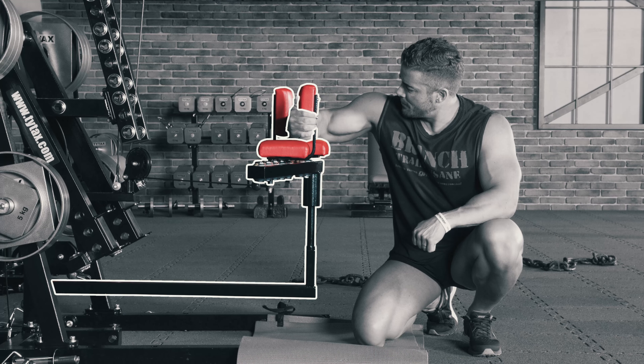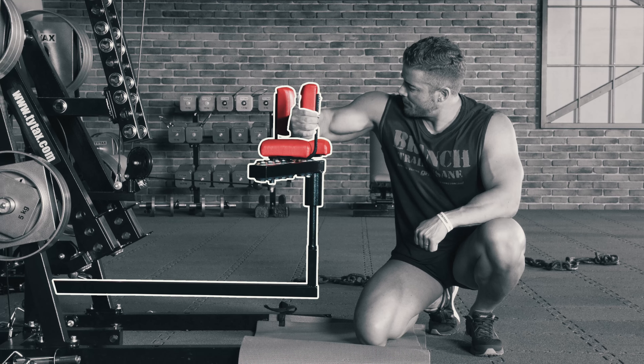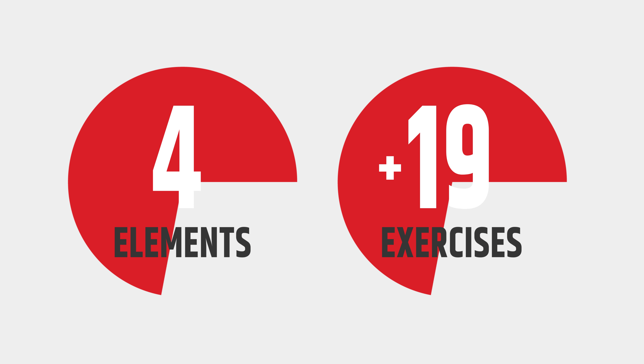It is quickly installed on the TYTACS M1 and M2 models. GP gives you 4 elements to perform at least 19 great exercises.